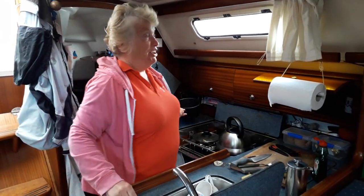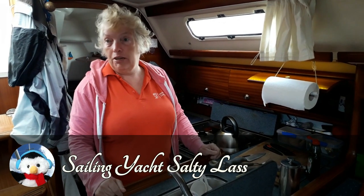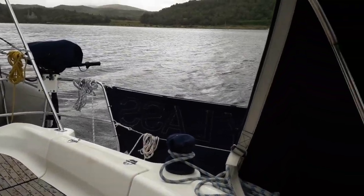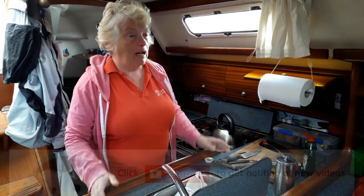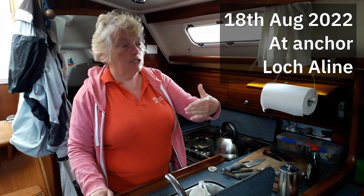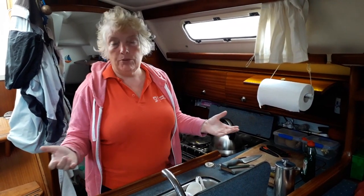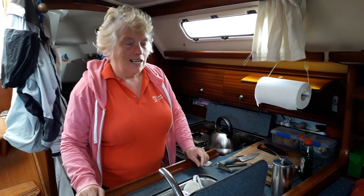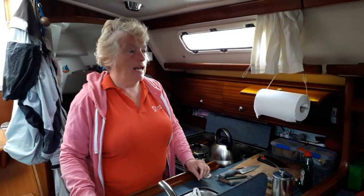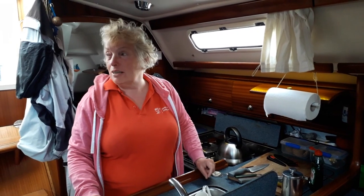It's not a great day for going sailing. Where we are on the anchorage it's pretty calm, but as soon as you go up the Sound of Mull, the weather according to the apps is not the best — a bit too frisky for my liking. So it's going to be a domestic day on the Salty Lass, and I always start in the same place: doing the washing up.